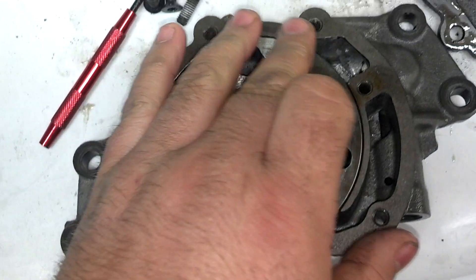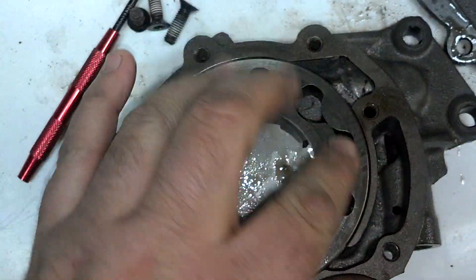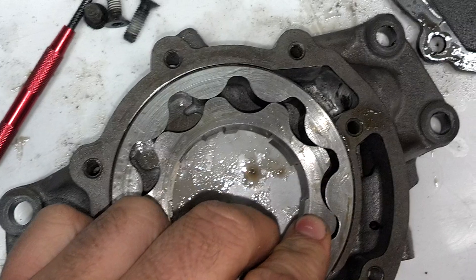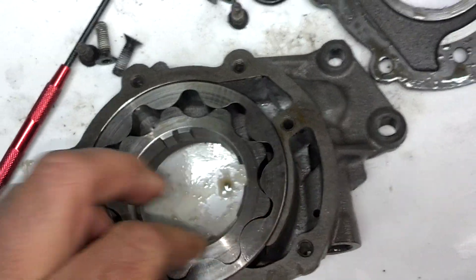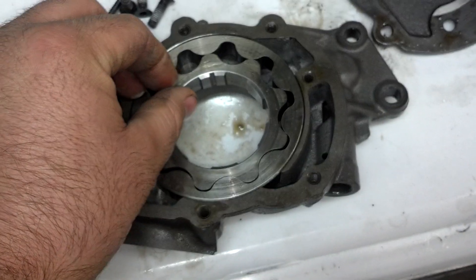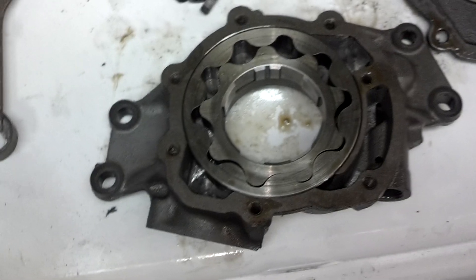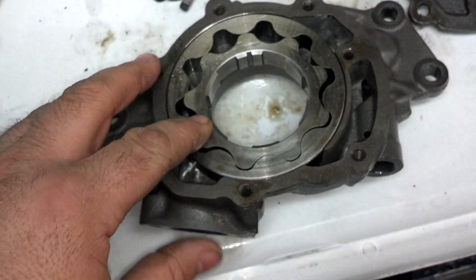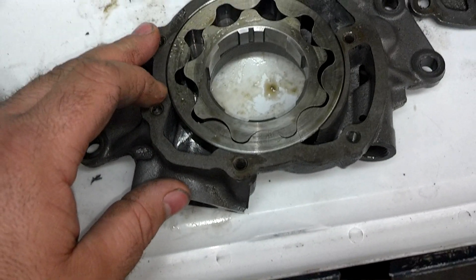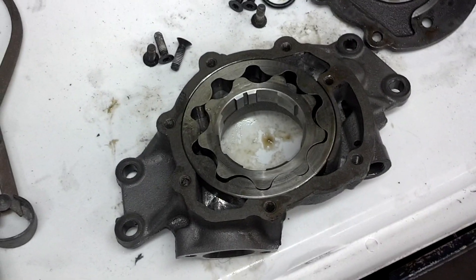So that way everything works in harmony. Having things radiused like that helps with cavitation and just keeps it flowing nicely and easily. It does not increase pressure or anything like that — I know some people might think that, but it has nothing to do with oil pressure. It's just helping things work more efficiently.